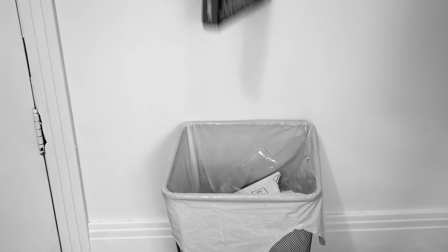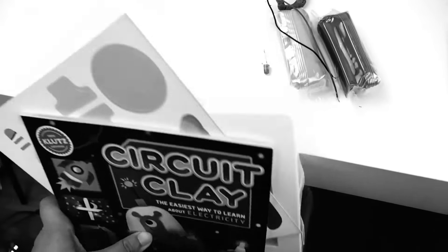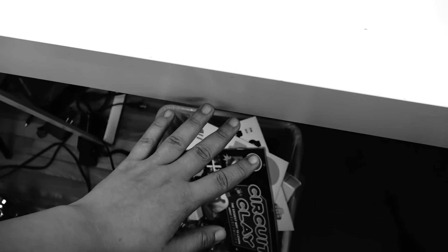Useless craft kit. Actually, don't worry — I'm gonna recycle it. Don't worry, I got this. I might be cruel, but not to the environment.